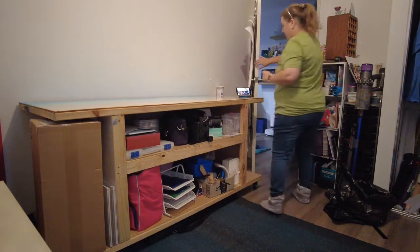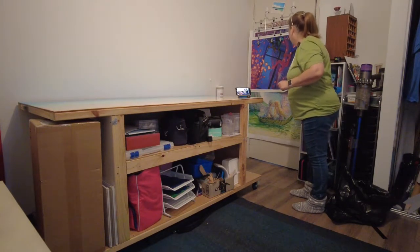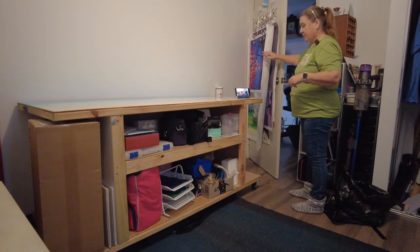And then on the back, I do have my storage of diamond paintings that I have completed. This one up here I haven't done a review for, but yeah — my completed pieces plus what is on the go.